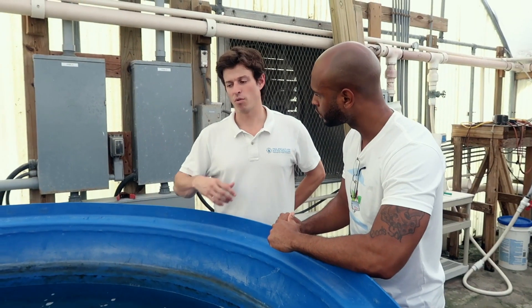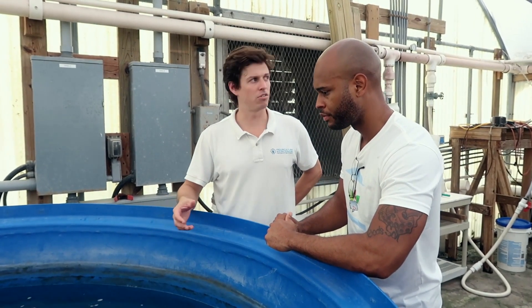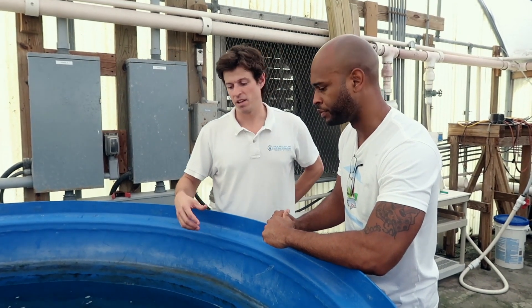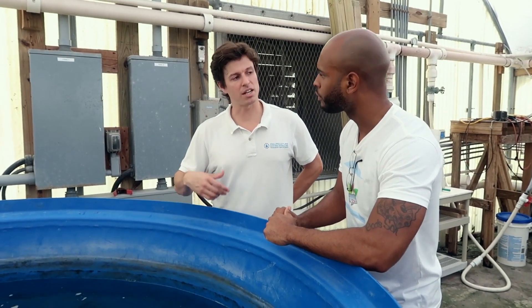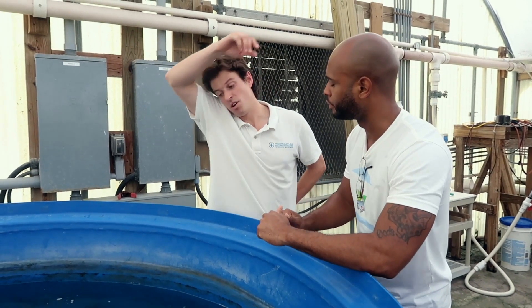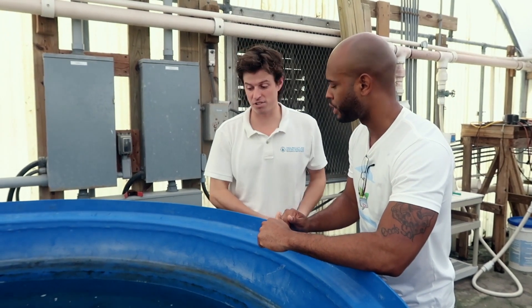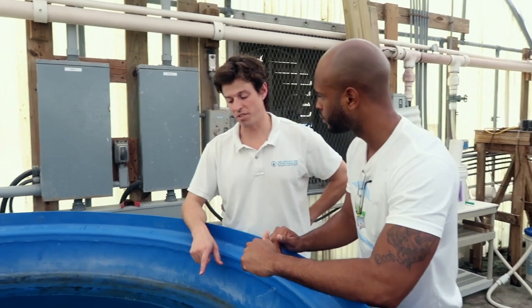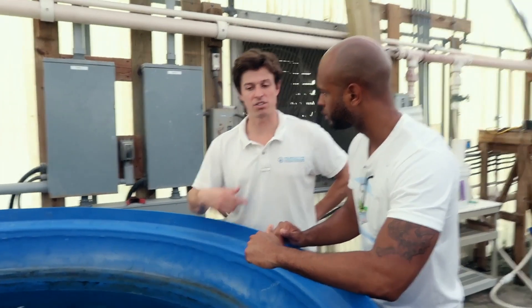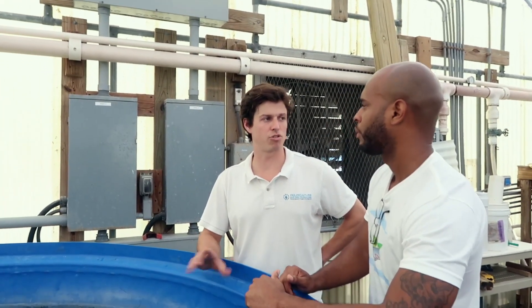They can withstand very poor water quality conditions. They're also, just like tilapia, they're omnivorous. They can eat scraps from an aquaponics system. So when we had our aquaponics system running in the second greenhouse, we were able to see that any scraps that we had, these fish ate it and grew like crazy.